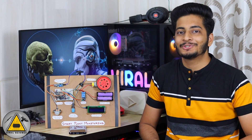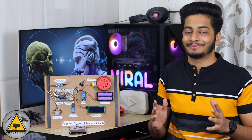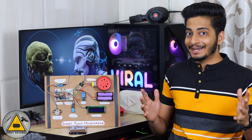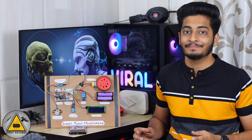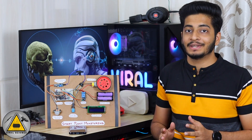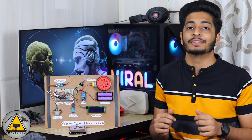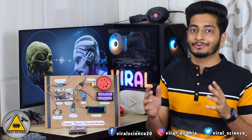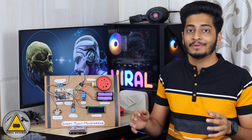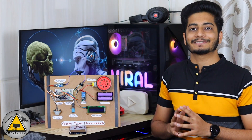Hey friends, welcome back to another video. I wish you all a very happy new year. I hope everyone is good. In this video I'll show you how to make this smart plant monitoring system. This is a project I made a few years ago but now it has a few more upgrades, and it works with the new Blynk IoT platform. This was a request from many of my subscribers, so here is the project. You can download the codes and circuit diagram from the website — link will be in the description below.